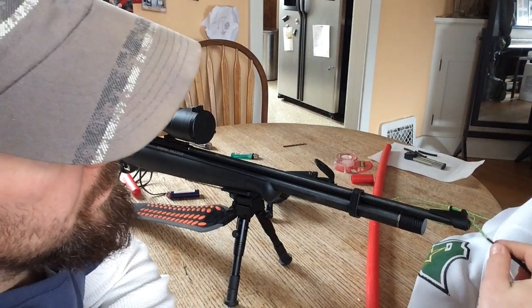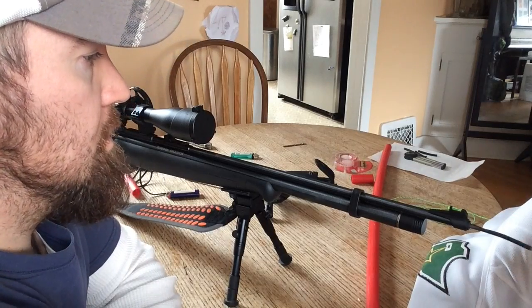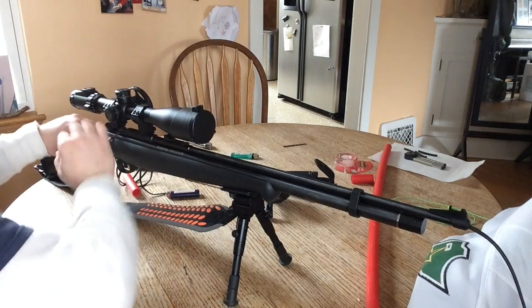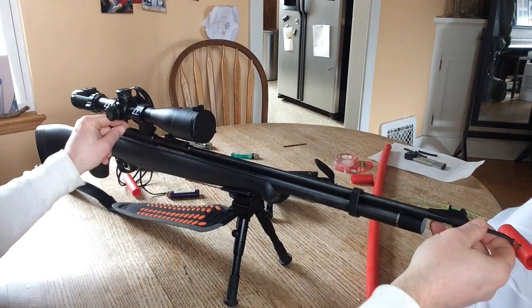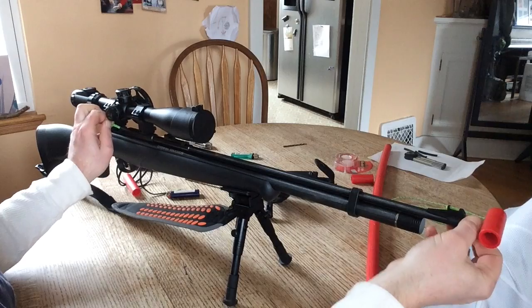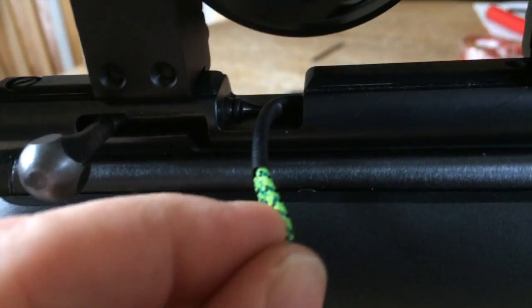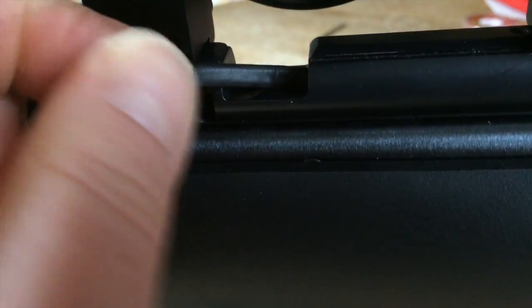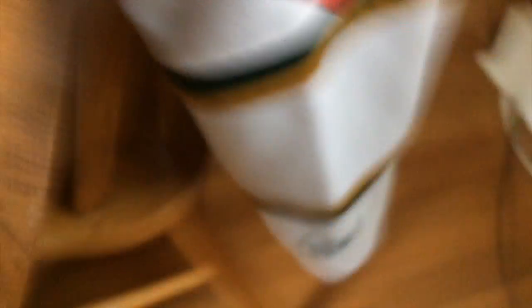Now I'll show you how to use it. Just feed it down the barrel and keep going until you see our string coming out the end of the barrel. Put a patch in here, put some solvent or cleaner on it, and then just pull it back through all the way up the barrel. That's it.